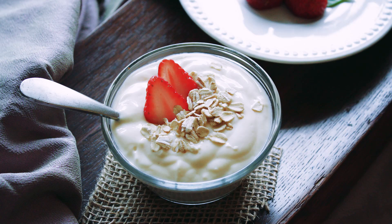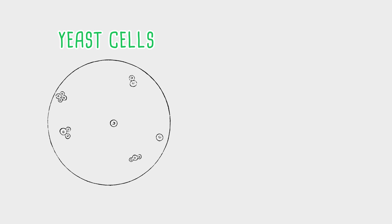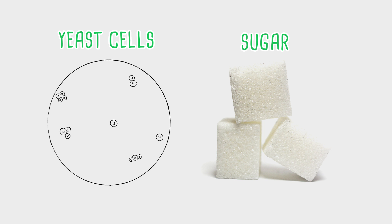Did you know that yeast found in things like yogurt, grapes, and even your body is actually a plant? Well, technically it's a fungi. These microorganisms, like all living things, need super nutrient-rich foods to grow and live. Today, we use yeast's favorite food — sugar — to encourage the little suckers to multiply and create energy.